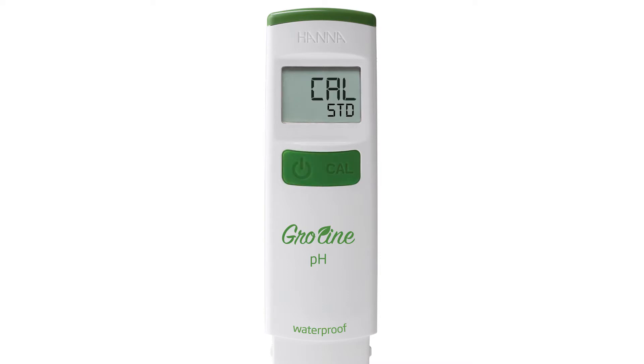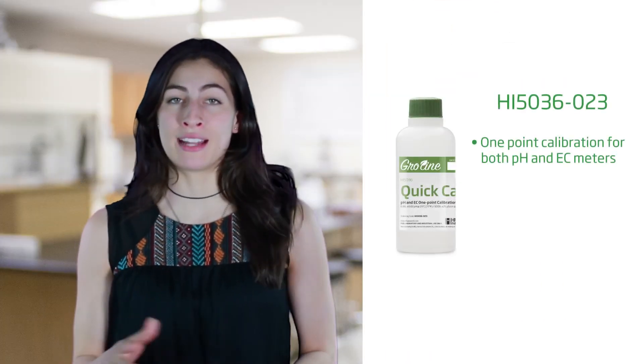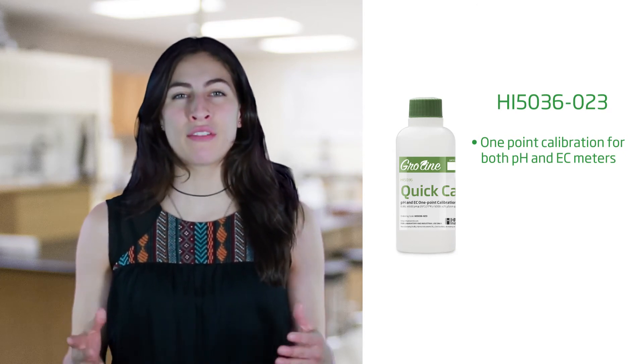The next setting in the menu is your Calibration Type. By pressing the Cal button, you can choose between Cal Standard or Cal Quick. The Cal Quick setting lets you use the Growline Quick Cal Calibration Solution. This solution is for a one-point calibration in both pH and EC meters — it's like having two buffers in one bottle. Once your settings have been set to your preference, the tester is now ready to be calibrated.